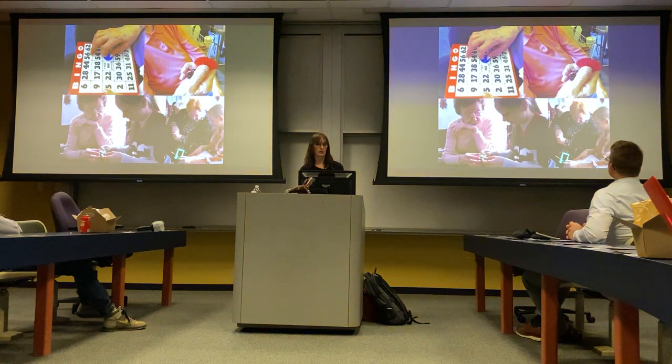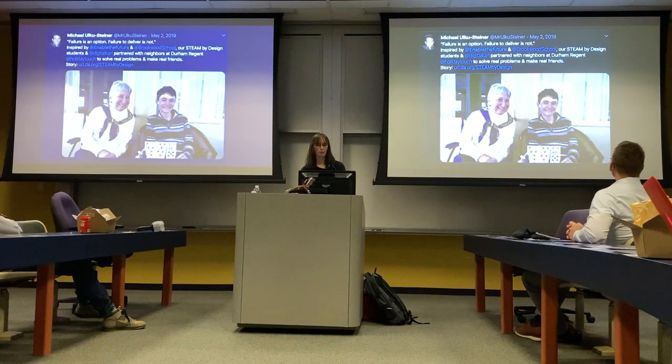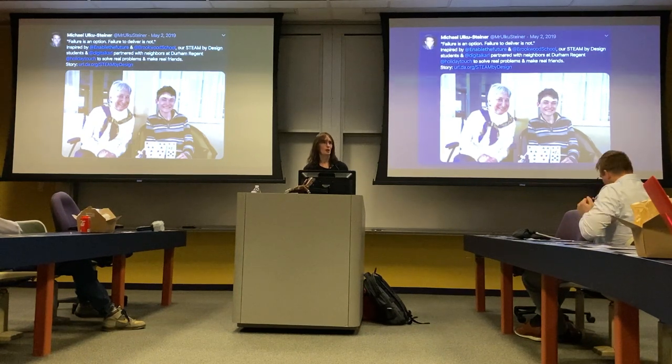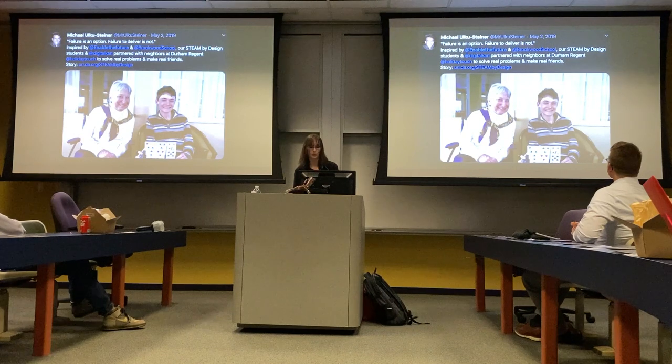They designed 3D printed bingo chips that were easier to pick up, and things to hold cell phones up so residents could FaceTime their grandkids. After the first school did it, now there are more schools doing this — reaching out into their communities, making real life solutions for real life people, making friends, and bridging the gap between young makers and the mentors.